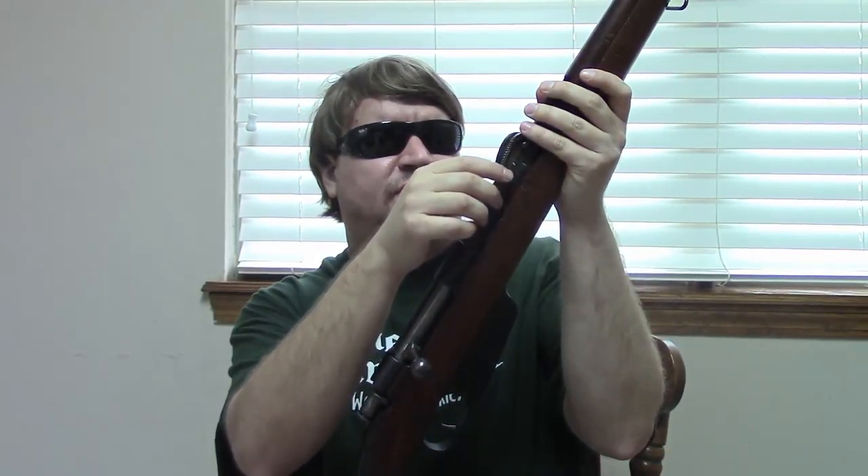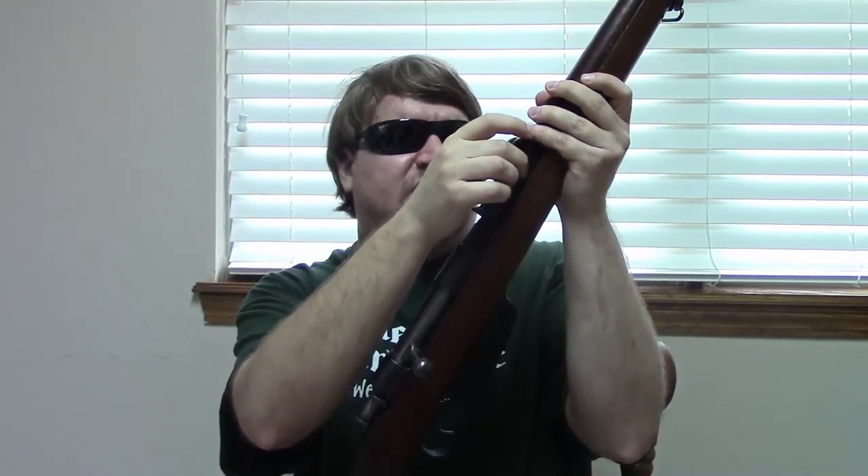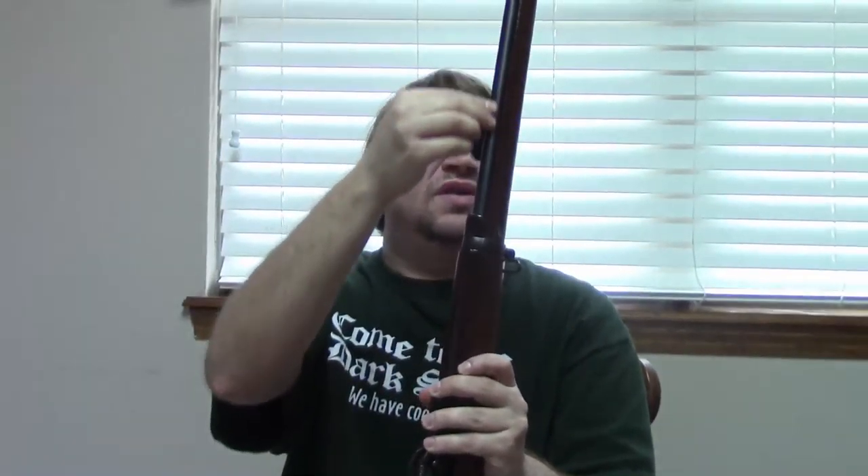One thing they did to extend barrel life is they used gain-twist rifling, which means near the chamber it starts off with a lazy twist and then tightens up as you get towards the muzzle. This was good because it lessened erosion. This example was made in 1918 during World War One.